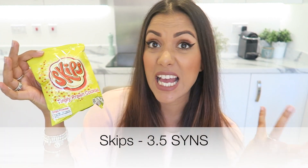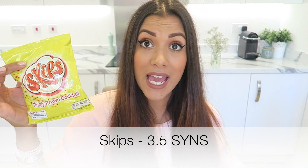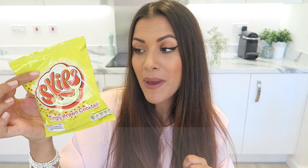The next crisps are Skips. These are vegan — would you believe it — even though they're prawn cocktail flavour, there is actually no prawn in them. These are also three and a half syns, and they're really nice and flavoursome. They're a good little thing to have in your cupboard for when you want that salty snack.